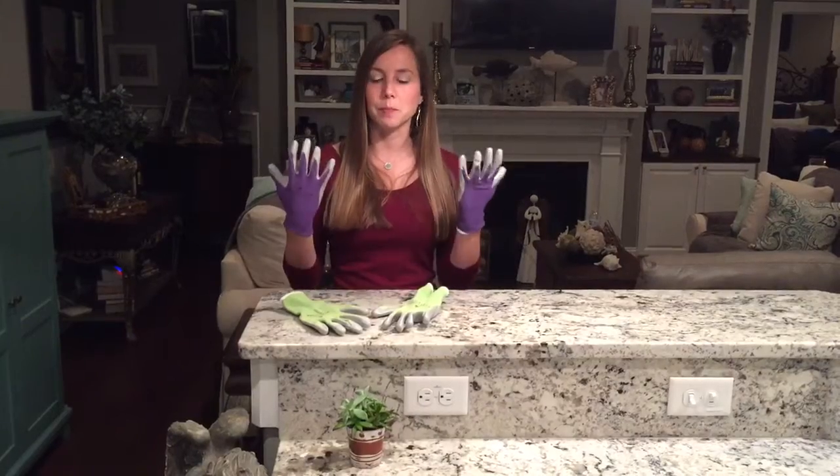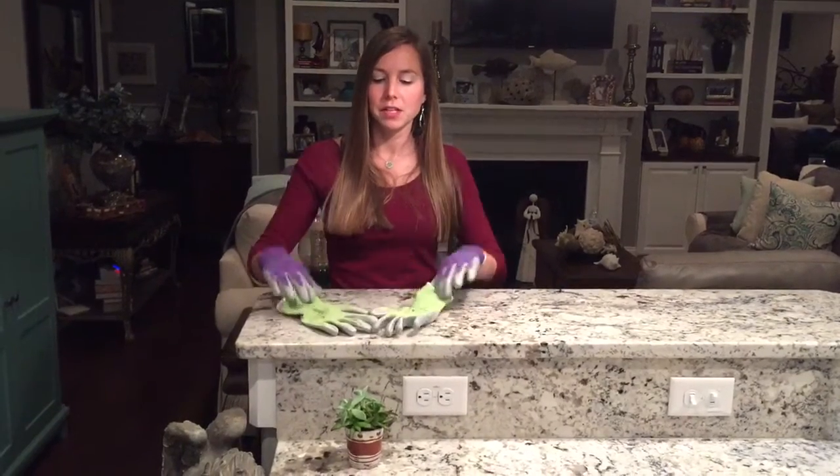Hey guys, today I want to show you these new gloves I've got from Wildflower Tools. It comes in a set — it comes with purple gloves and green gloves, so you can get a pair for yourself and your husband if you want.